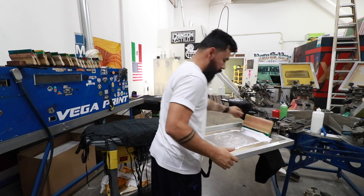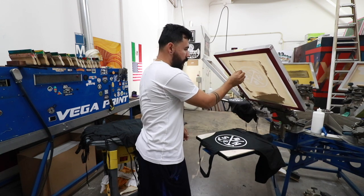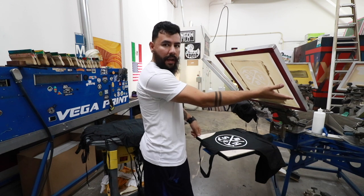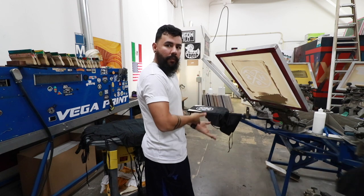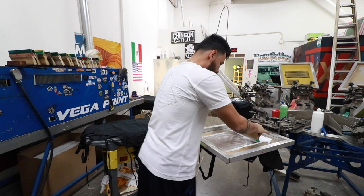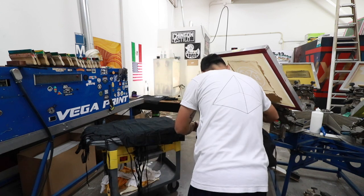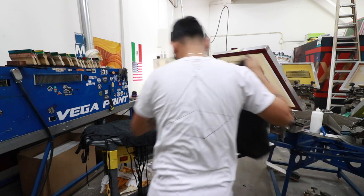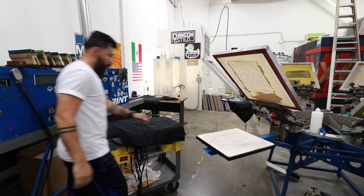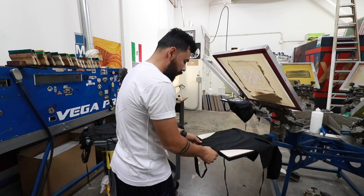You can do two or three strokes, whatever it takes to clear the screen. We have our apron sitting under the flash over there while we printed that one; we bring the next one out, this one comes dry so all we have to do is print on it and throw it down the dryer.